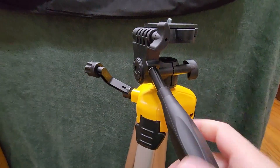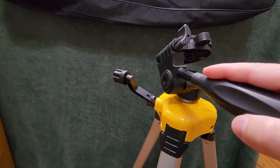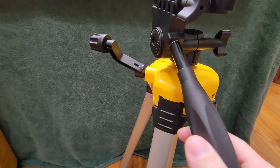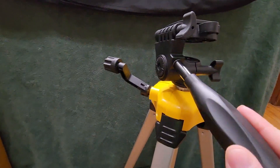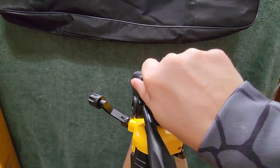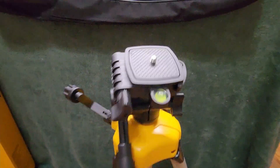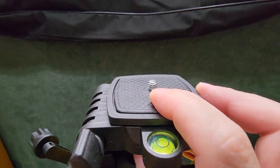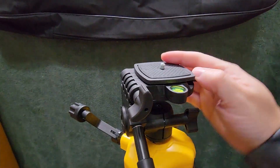Loosen this guy right here so we can turn it. You can move it all over the place — you can pivot left to right, and rotating the handle changes this pivot right here. You can lock that wherever you want. The base plate moves up like so, and this little knob locks that wherever you want it, so you can set your level right there.